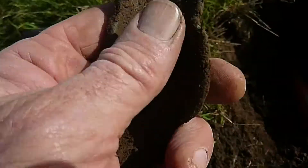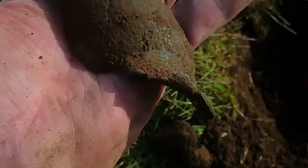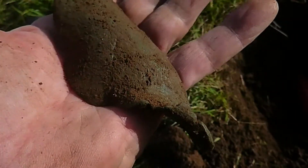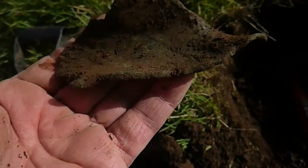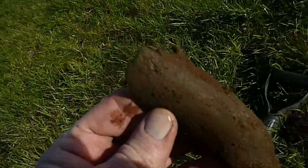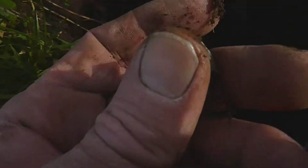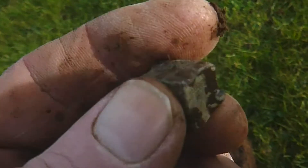Next up, what I thought was a big lump of iron, but it's actually copper. Quite heavy. Now if you had a bucket full of them, you'd be into the cash. That's a big lump of copper there. I don't know what it's come off — it's well twisted. Looks like shrapnel of some sort, but I don't think they use copper in any of the explosives or whatever.